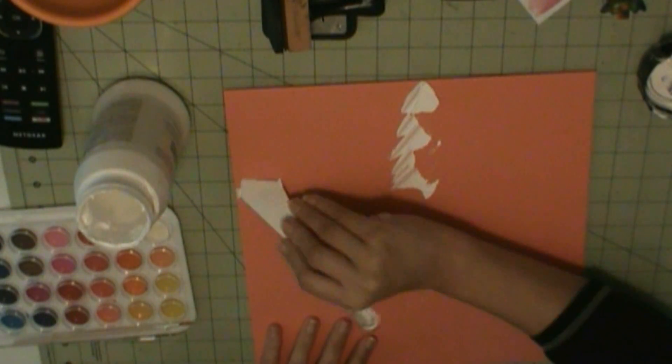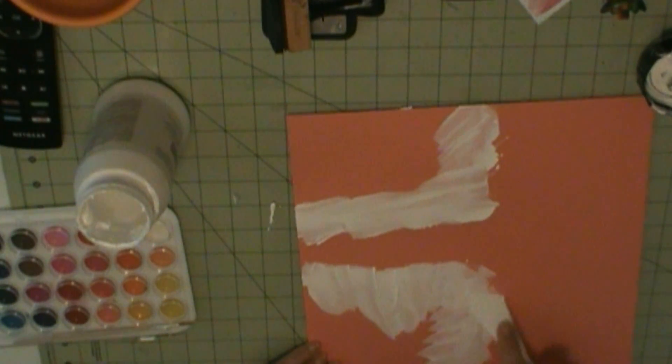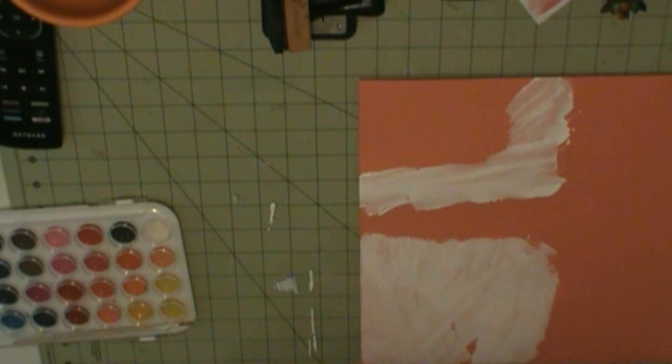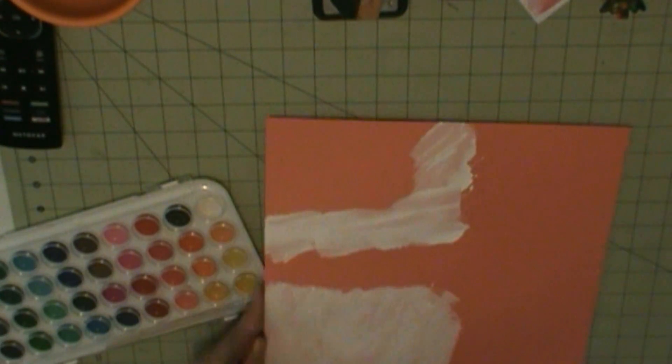I'm going to do some mixed media on this layout. I grabbed these American Craft watercolors but I end up not liking them because they don't show up as well. I'm doing white gesso in the areas where I'm going to have my picture or my die cuts, and I marked those out with pencil so I know how far out to go.